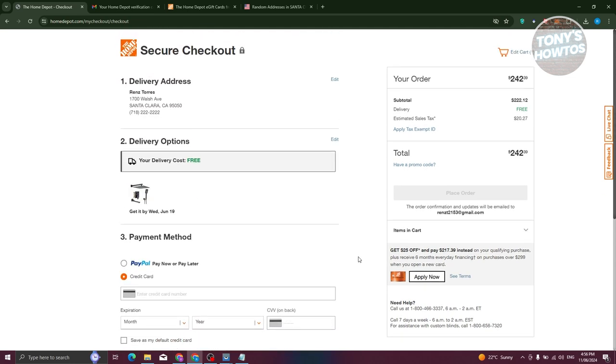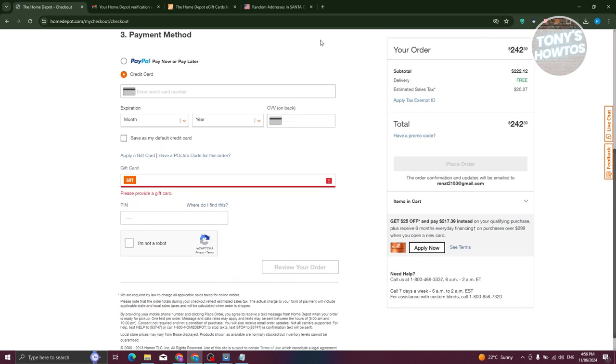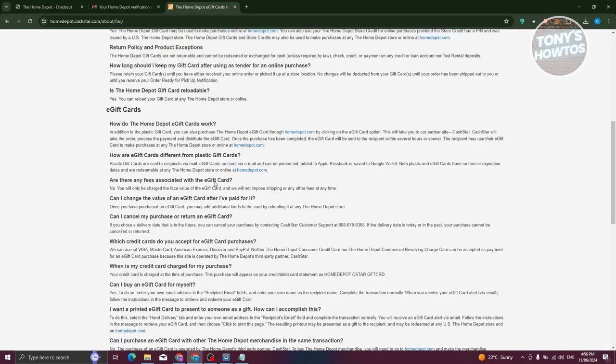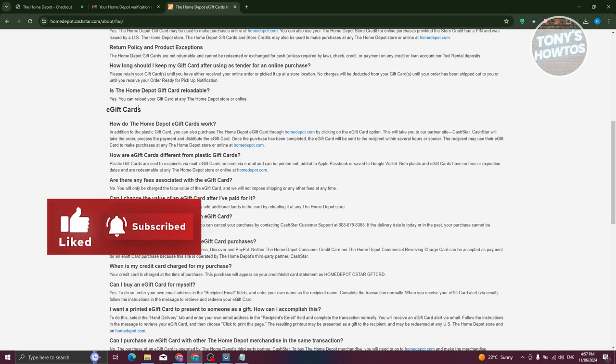It's actually pretty easy to use your Home Depot gift card. If you have any questions regarding Home Depot gift cards, you can visit their FAQs, which will be linked under this video. You can read about how it works, how it differs from plastic gift cards, and what fees are associated with it. That's about it — if you found this video helpful, hit the like button and watch our next video.